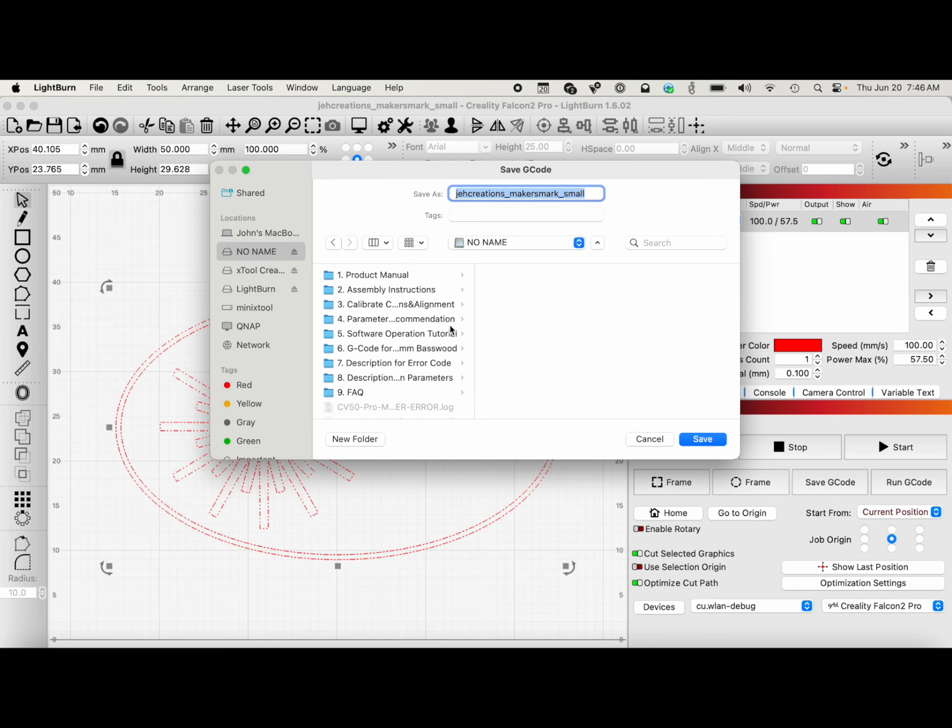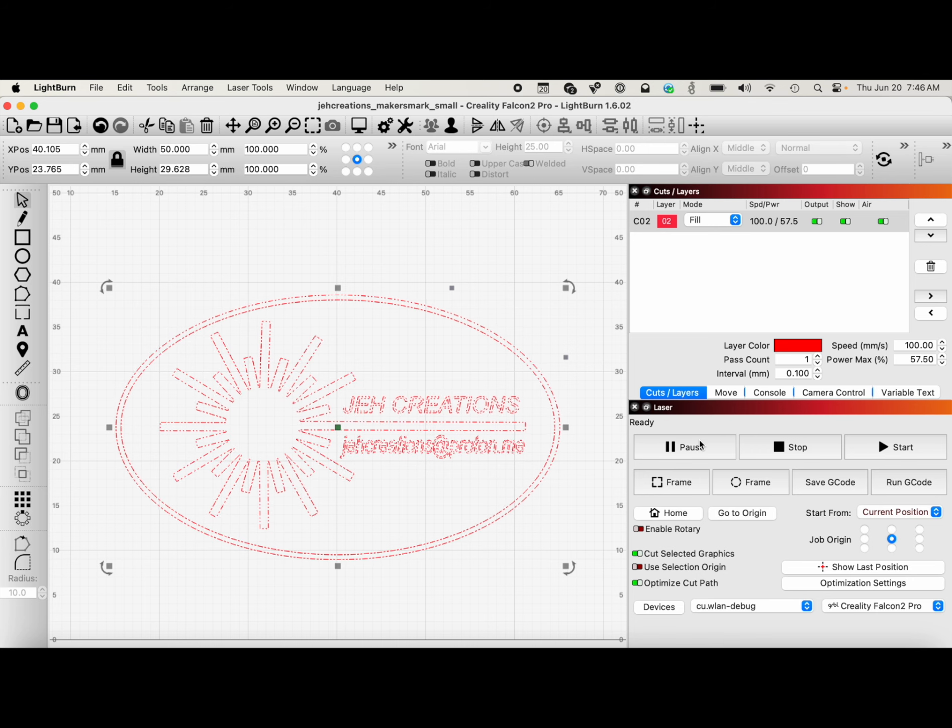All you want to do is go to File, Save G-code, and put it on the root directory of the SD card. It's 'JEH Creations maker's mark small.' I could also make this a 2-inch maker's mark, a 3-inch, 4-inch, or 5-inch, and then I could just select from the card.